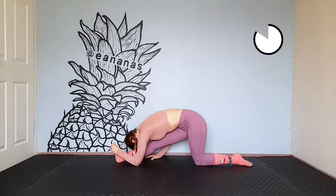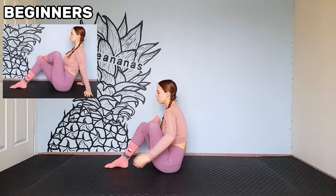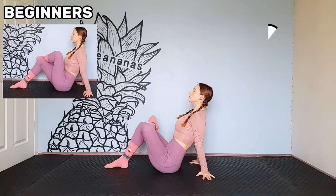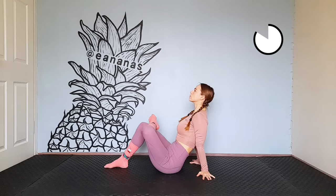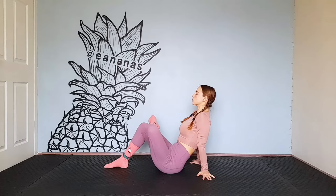In a sitting position, put one foot on the other leg. Push the knee away from you. Beginners, push as far as you can. Let's change the leg.